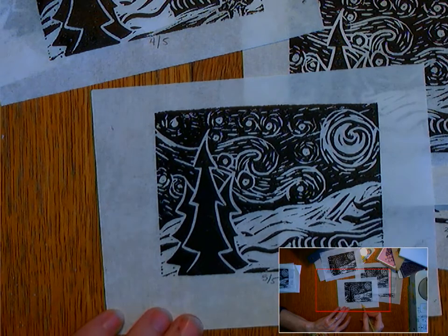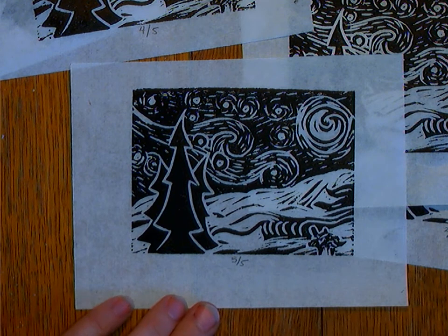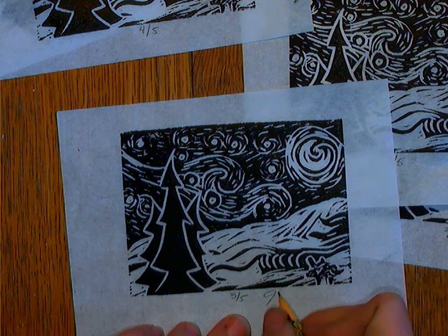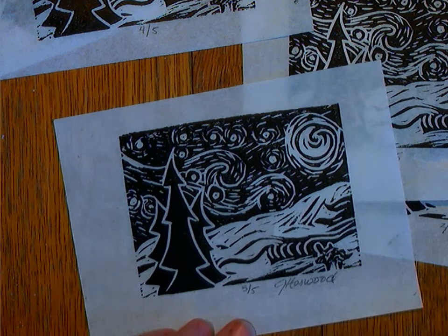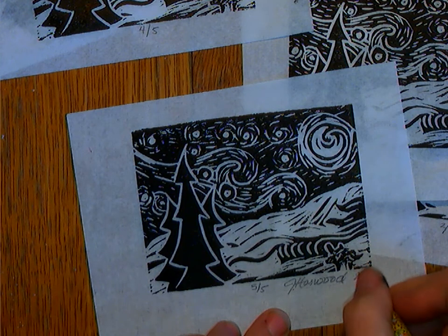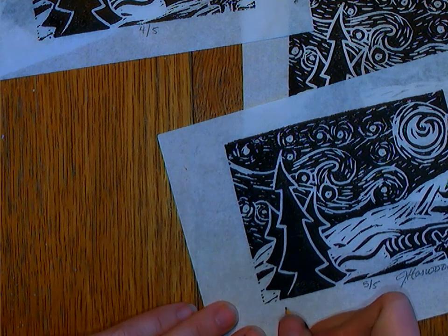So you can see my 'five out of five' right here. On this side I'm going to sign my name — and actually I don't have a huge amount of room, so a lot of times I'll sign my first initial and my last name. Then I'm going to put the title here. On this side I'm going to put 'Dari Hedgehog' as the title.